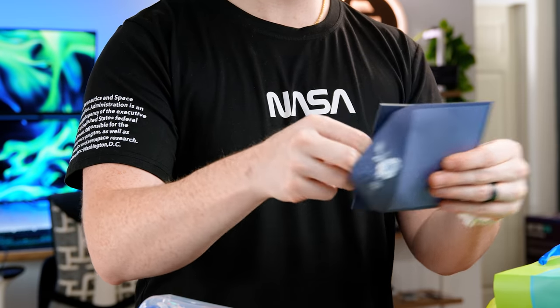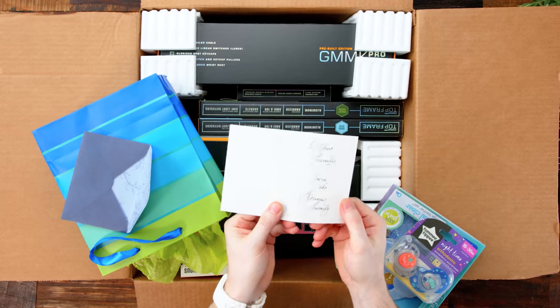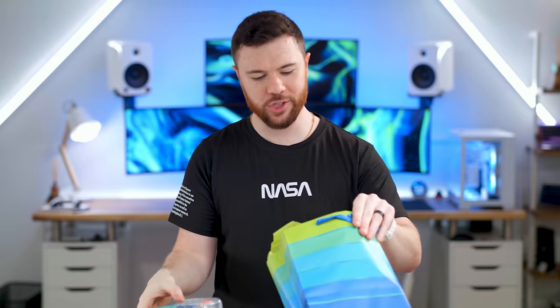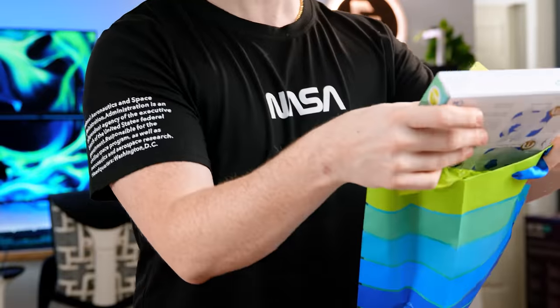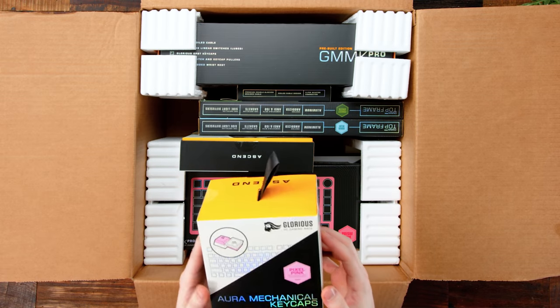And we do have a card. It says: to your family from the Glorious family. That is very nice. There's no name, so I don't know who the individual is who put this together, but thank you very much. A nice little appreciated and thoughtful gift. Always like little things like that. Good to see the companies are paying attention to the outside life, outside of YouTube. Nice little touch.